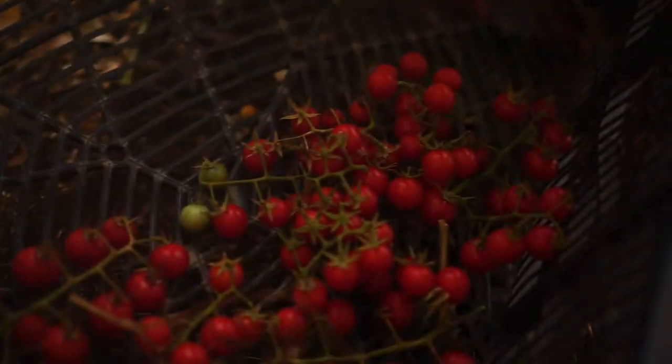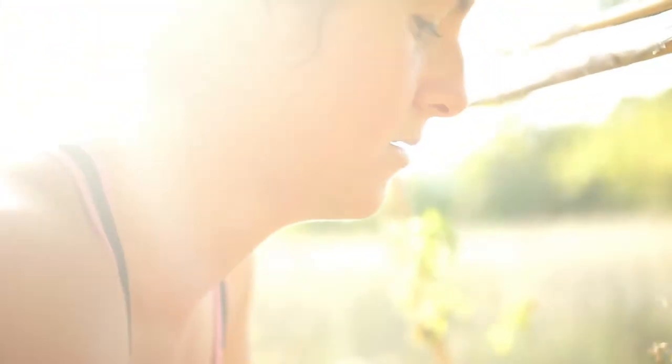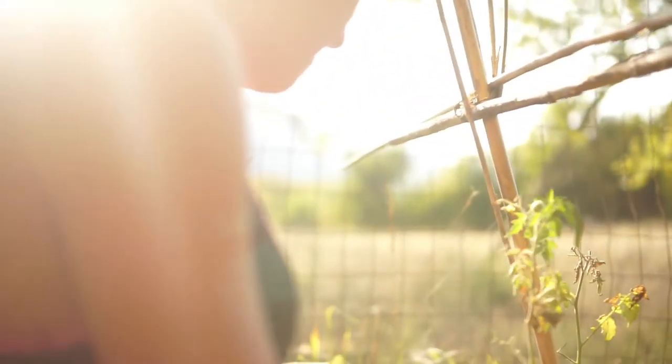Here's one I prepared earlier. Someone stood on that one. Oh well, that one's finished its career as a tomato. Tomatoes are here. The cherry sweet tomatoes.